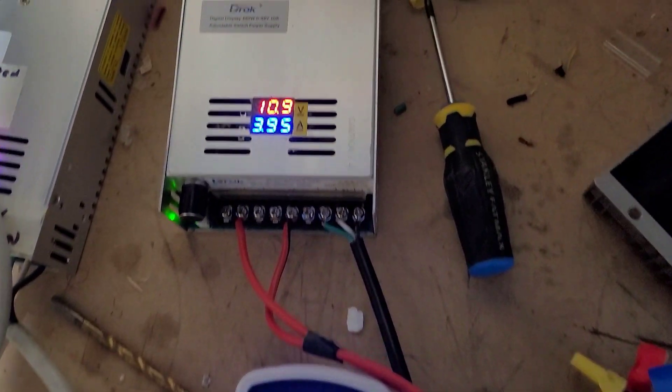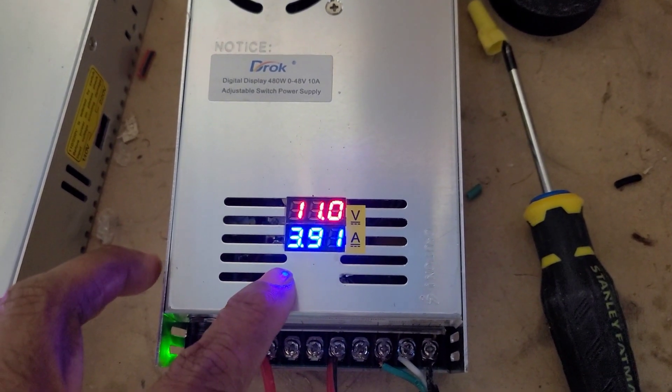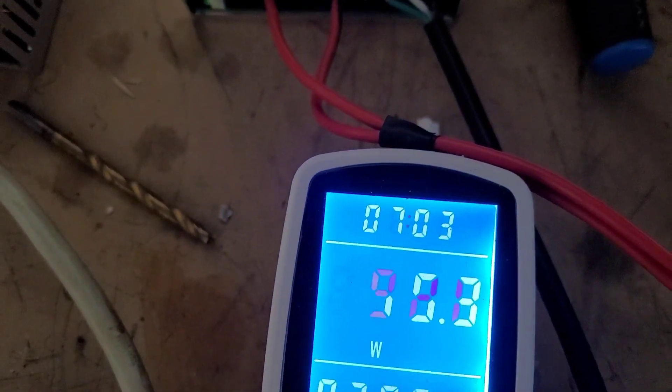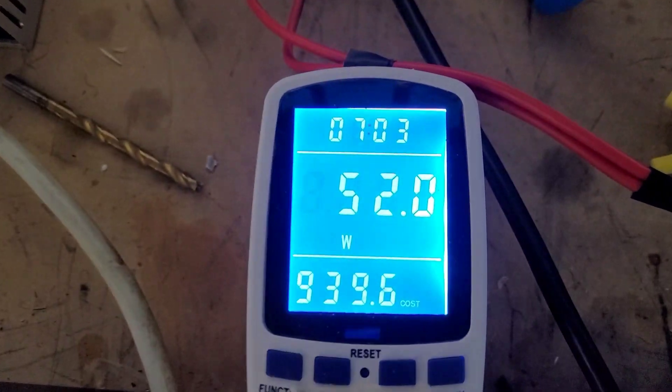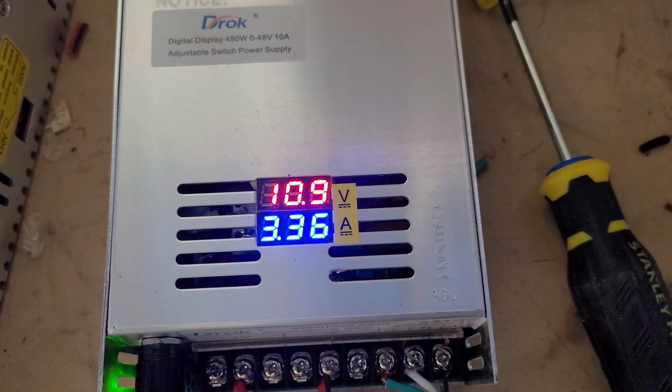Now let's look at it. We have the step-up, so anybody who can do math knows how to multiply volts times amps. Even though they're fluctuating here, it is also fluctuating here because this is the cord we plug in. So this plug-in here — let's look at the wattage — the wattage is fluctuating just like it's fluctuating there. At the highest, it's around 50.